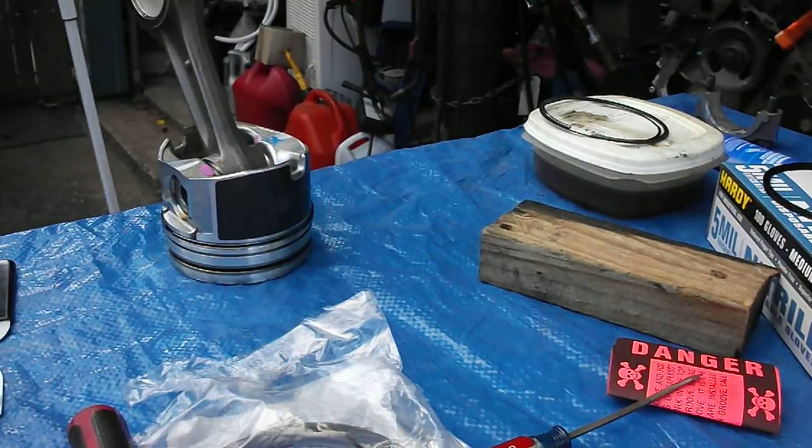This is Leroy Diesel coming to you. I'm going to show you some gapless piston rings for the 6.5 turbo diesels. This happens to be on a P400 that I'm working on, so hopefully you find this informative.